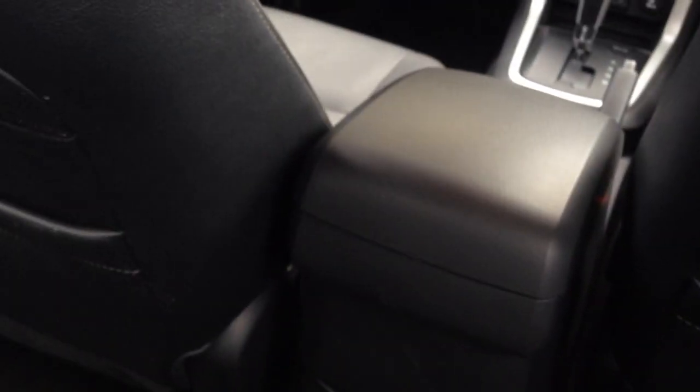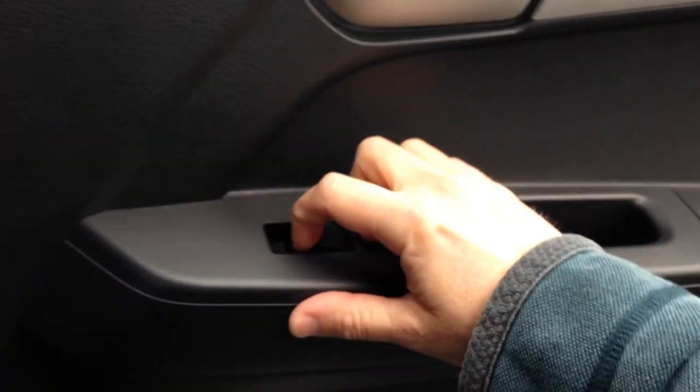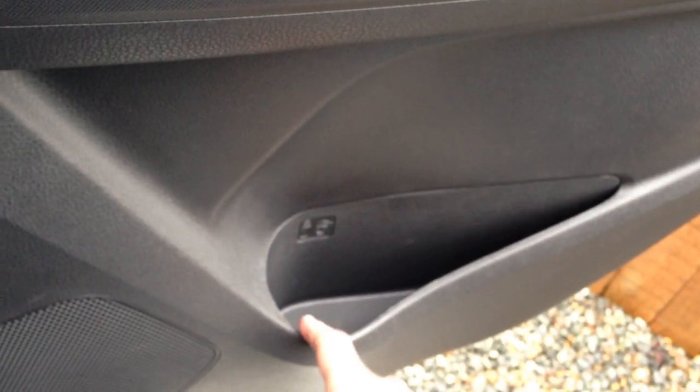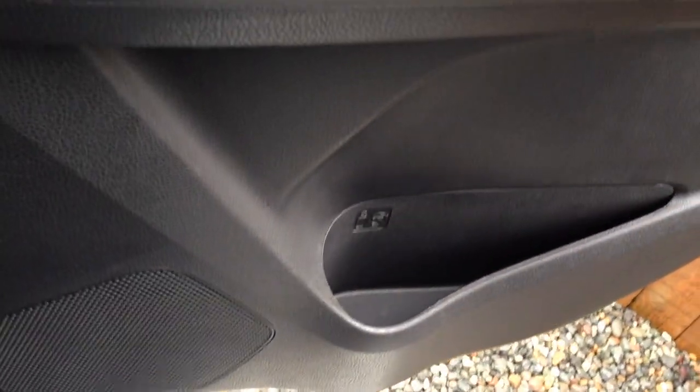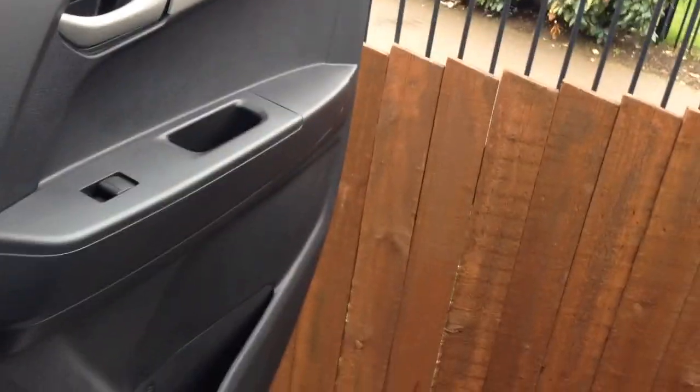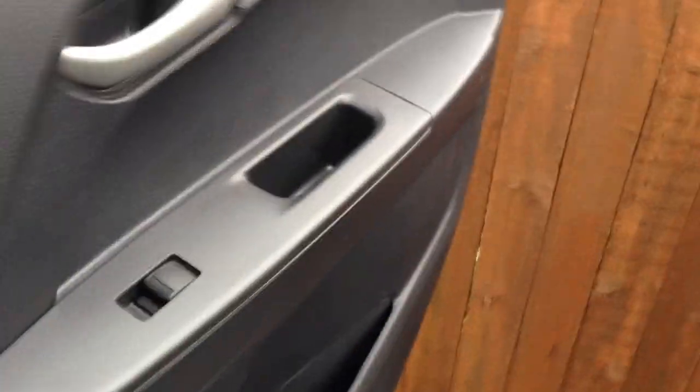The D-Max needs improving in one area — there are no vents on either side back here, so the windows get steamed up all the time as soon as the weather's colder and you've got people in the back. They just steam up instantly. You do have map pockets, electric windows, and actually really big bottle holders in the doors. The doors also open at a fairly decent angle for climbing in and out.